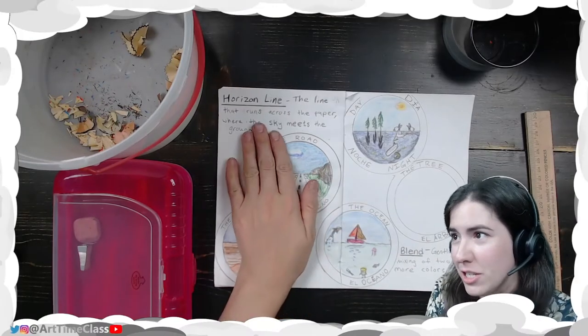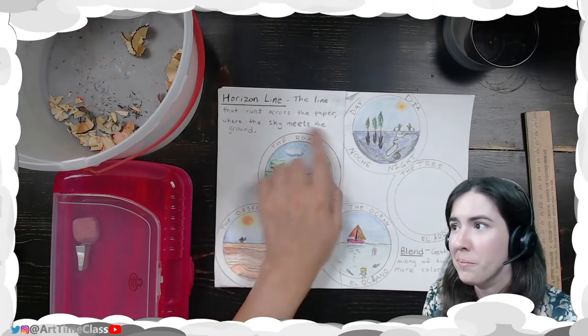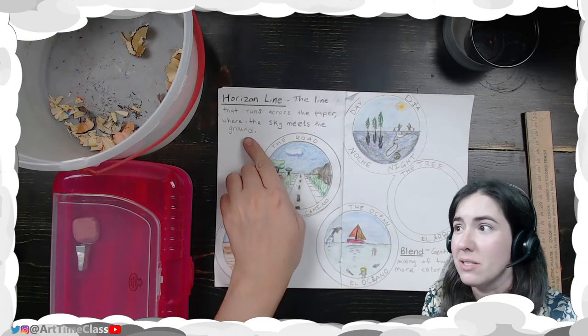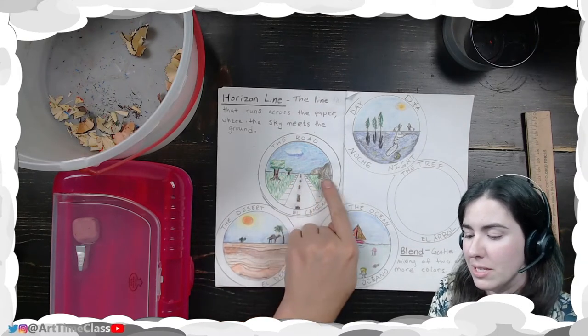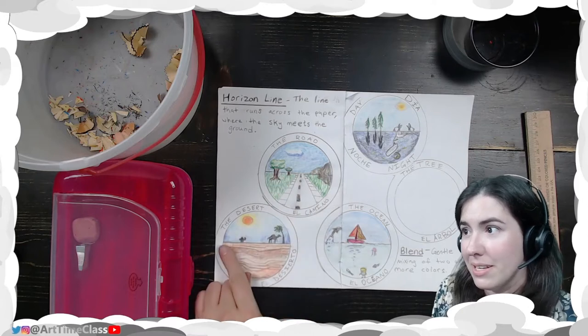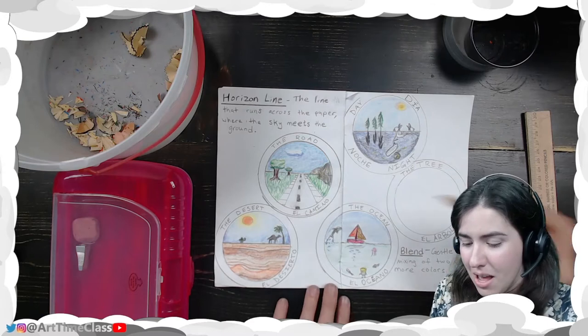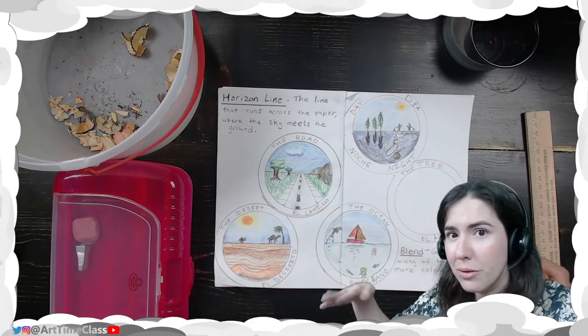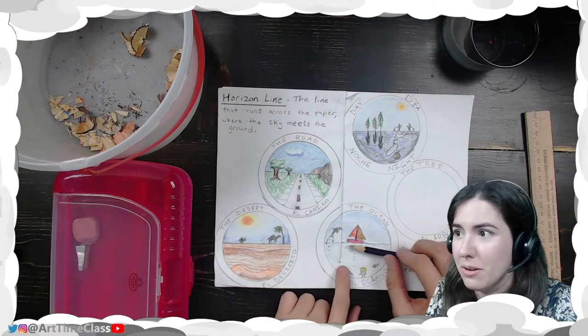A horizon line is the line that runs across the paper, and it is where the sky meets the ground. For example, here is the road — you can see there's a line right there. Here is the desert, here's the line right there. There's the horizon line on the ocean. The ocean horizon line might be wavy depending on what the waves are. So here's the horizon line.